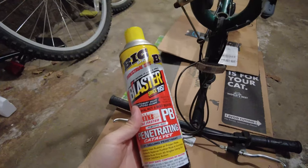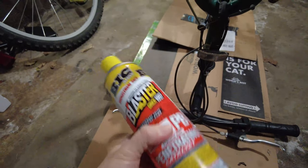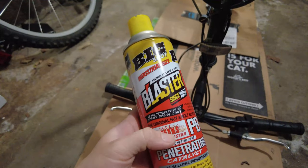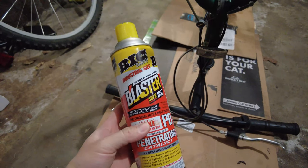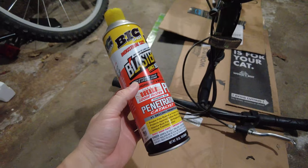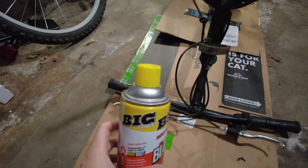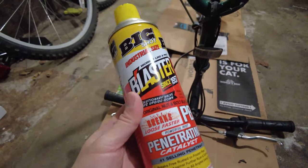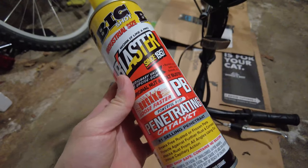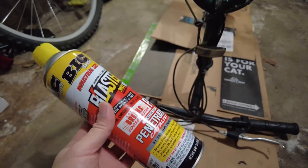I'm going to see if we're able to save this $20 bike. This is the Big Shot industrial-size Blaster penetrating catalyst rust remover. This stuff is pretty strong — spray it on and hopefully it'll free up all the bolts and remove some of the rust currently on the bike.